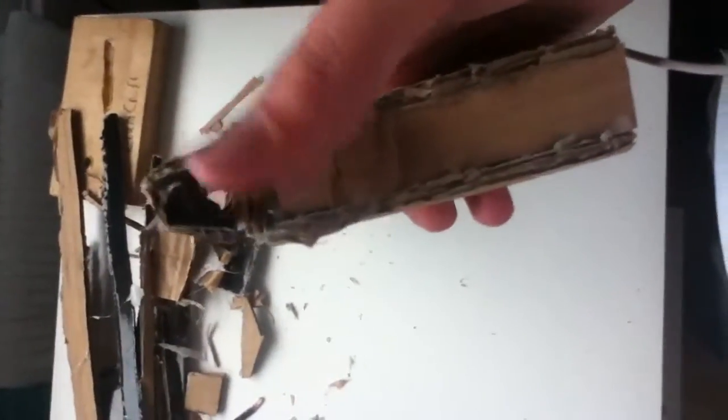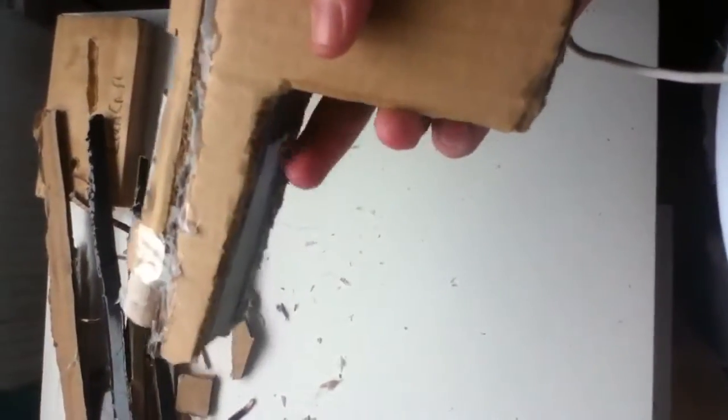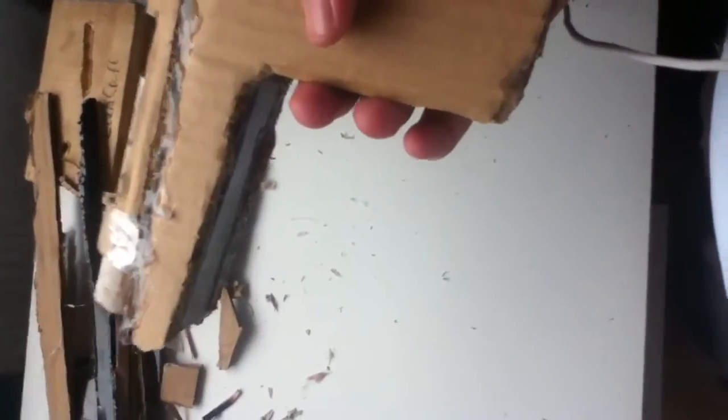I've still got to cover the back of the slide here, and add the trigger guard of course. I don't think I'll add a trigger on to this one — maybe that's something to think about for my next one. And of course add the magazine.